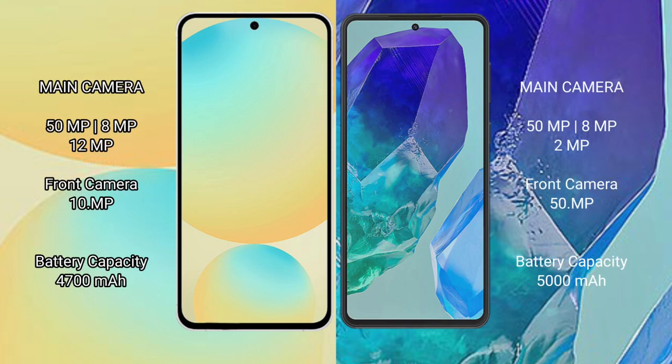The Samsung Galaxy S24 FE features a rear triple camera setup: 50MP plus 8MP plus 12MP, and a front camera of 10MP.